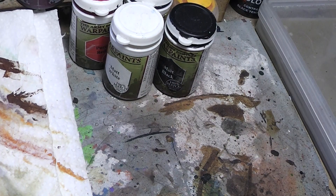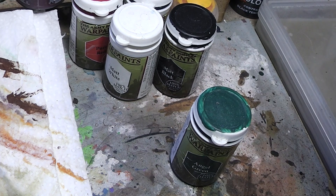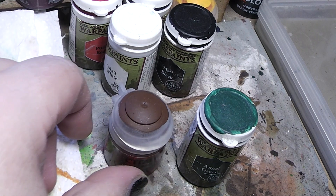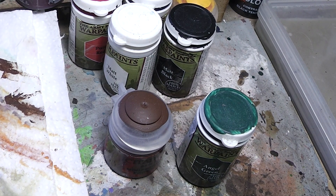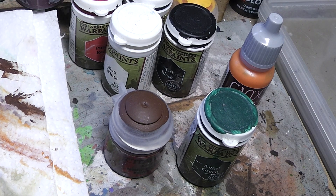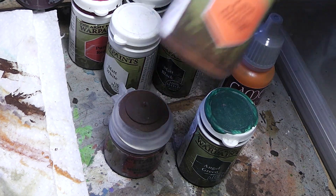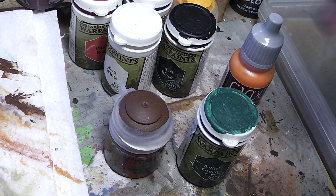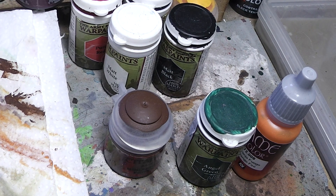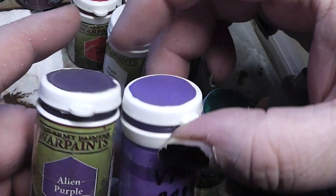Besides these five I would recommend a nice green tone — I would suggest a dark green like this here, Angels green. Then you need a good brown tone; the one I suggest would be Mournfang brown from Games Workshop. Then a nice bright orange — Fuegan orange fire from Vallejo is a good example, but you could also use Troll Slayer orange from GW or Lava orange from Warp paints. Then you need a purple — Alien purple from Warp paints or Vallejo model color blue violet are nice purple variants.